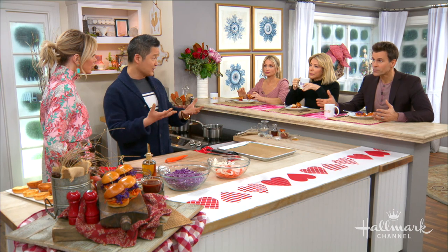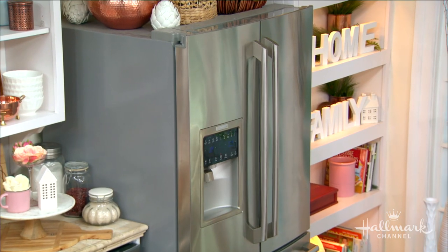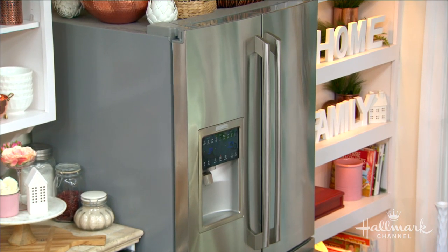Another great tip: when you defrost things, a lot of us put it on the kitchen countertop. Why not use that residual coolness and put it in the fridge to defrost? It actually makes the refrigerator cooler, so it's not working as hard.